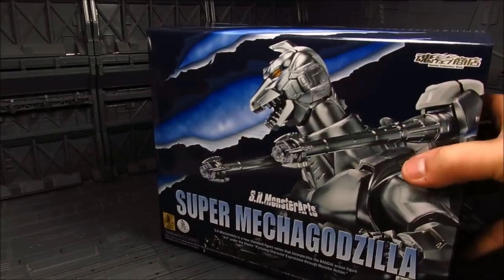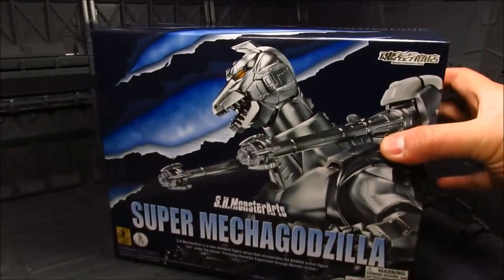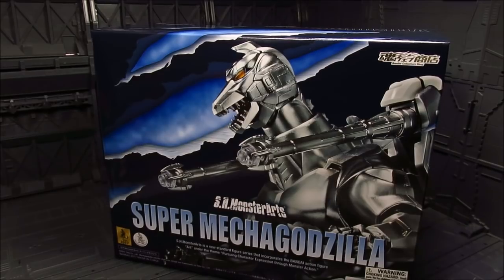It does come with a brown shipper box, but I'm not going to go over that. Anyways, that's it for the box — let's take a look inside.